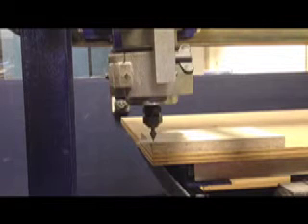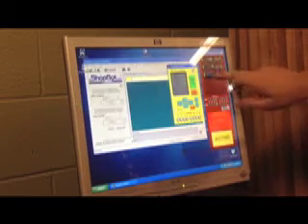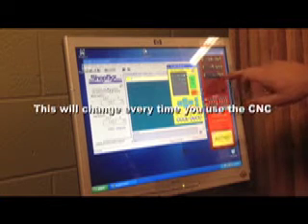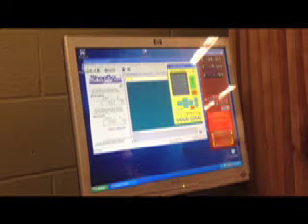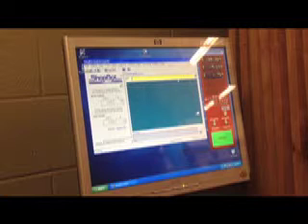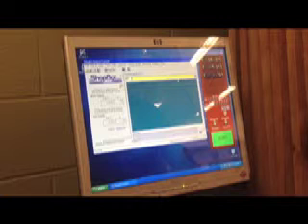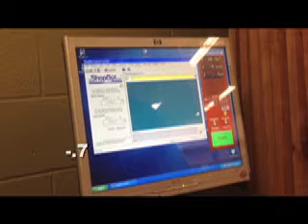To zero the Z axis, place a piece of paper underneath the cutter and then come over to your computer to set the Z. As you can see, your coordinates are marked here — X, Y, and Z. The Z axis is currently at negative 0.764. You also need to move the cutter down to the top of your workpiece. Click M for move, exit your keyboard locations, click M for move, then click Z for the Z axis. Move it down until it's just touching the top of the material — I'm going to move negative 0.769 and then hit enter.